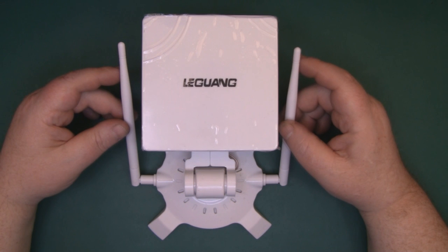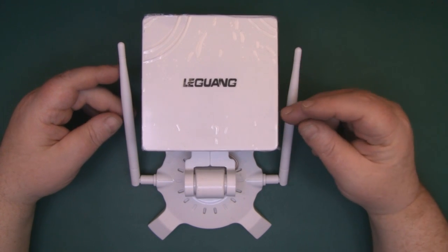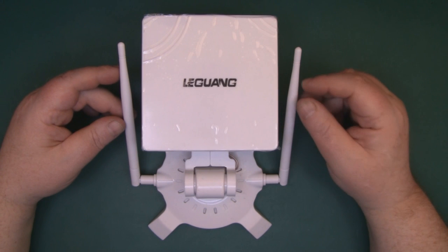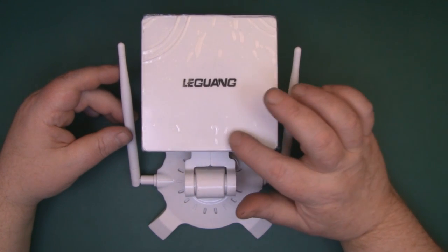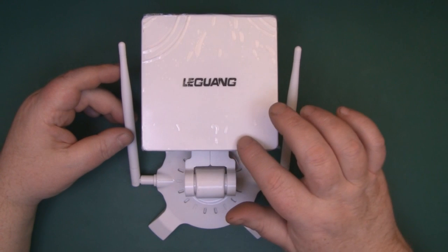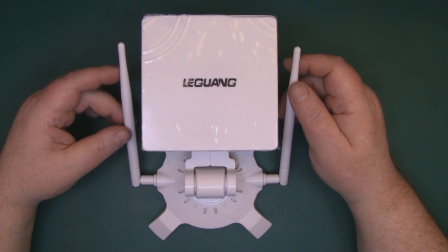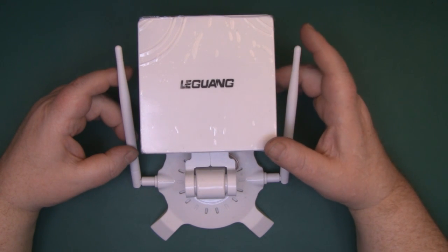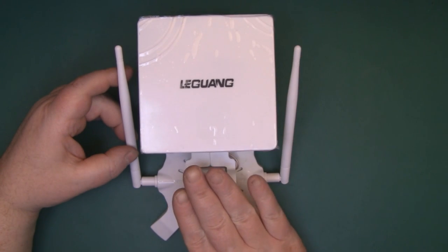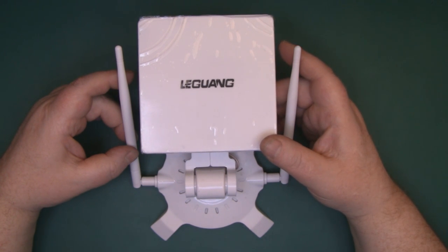If anybody has come across any sellers on Banggood or Dealextreme that just sell the plastic cases for these, I'd be really interested because I have a few ideas for this case. They are a nice case - even if you find one with just the panel enclosure and no dipole antennas, for a single bi-quad element this is a good case to put it in. If you enjoyed the video please give it a thumbs up, drop any comments or questions below, and this will be given away to one of my Patreons at the end of the month - I'll put a link in the description.